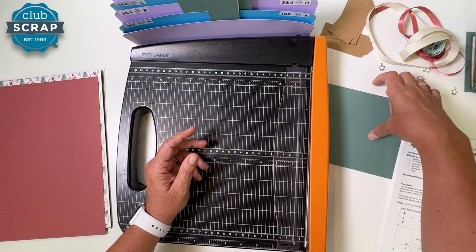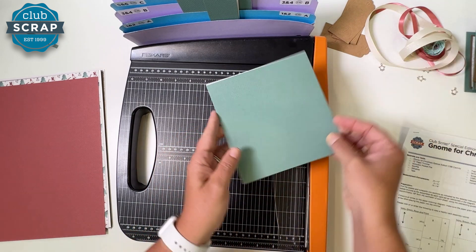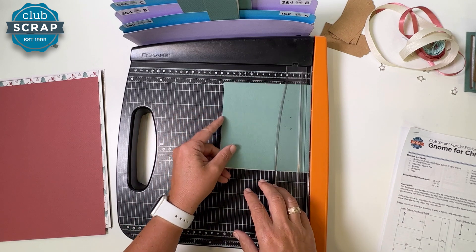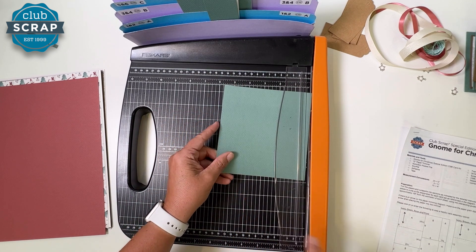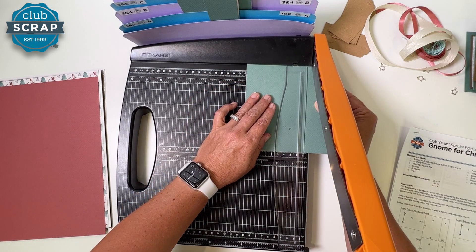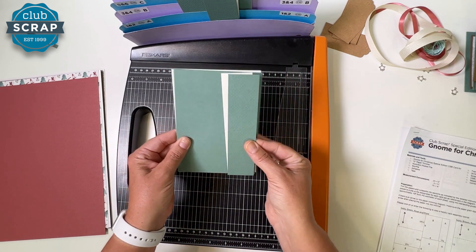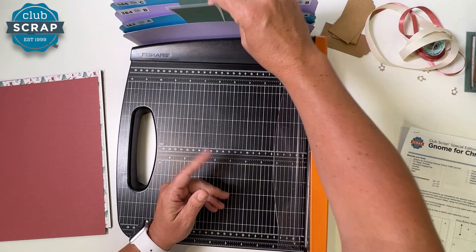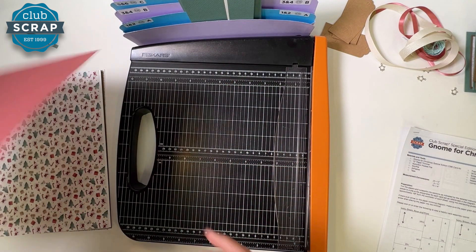This remaining piece — pick it up and rotate it so that it's five and three quarters on this side, six inches long. Cut at four and a quarter. Put both of the pieces you created in pocket A.